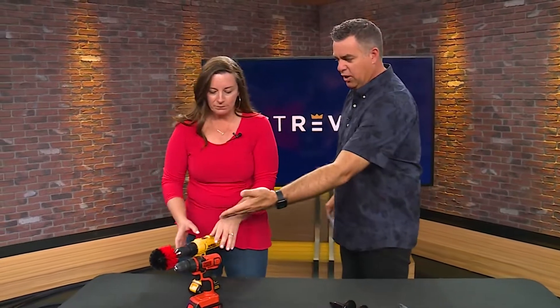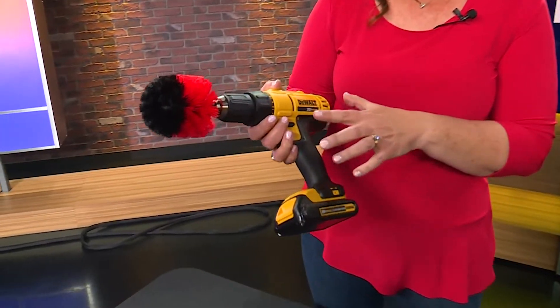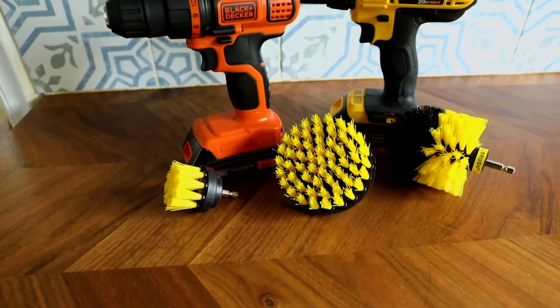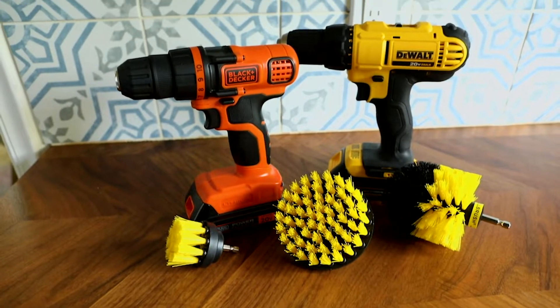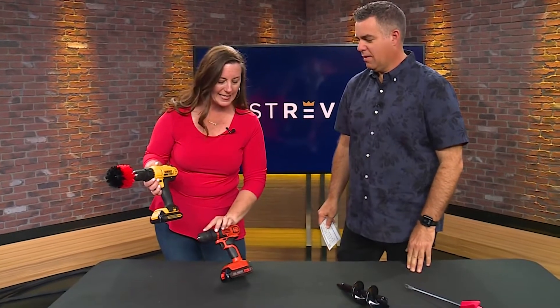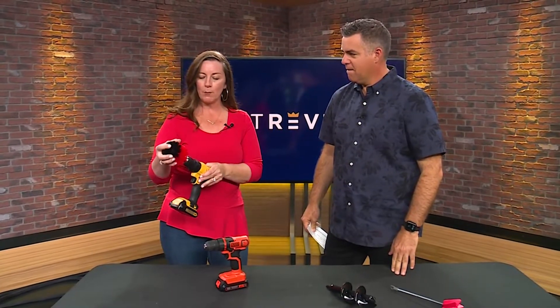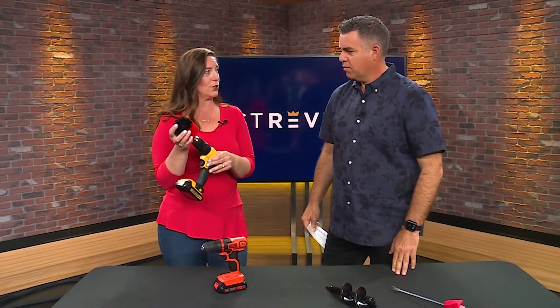That's a big statement coming from a DIY expert like you. There are so many things that you can do with this. Obviously we can drill holes, we can drive screws, but there are other things that will save us time, money, and stress. I have the brush loaded. What I have here is a standard drill — this is the DeWalt 20-volt, the number one drill on bestreviews.com. This other one is the Black & Decker, our best bang for the buck. But whatever drill you have, you can put an attachment on and turn it into a cleaning tool.